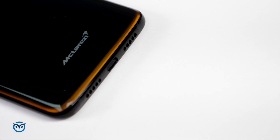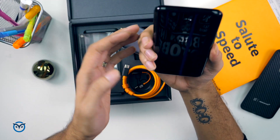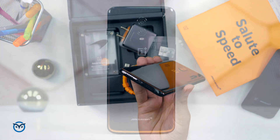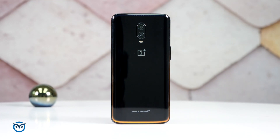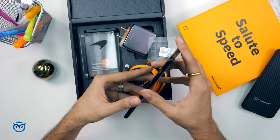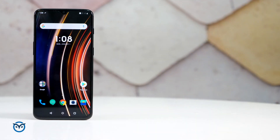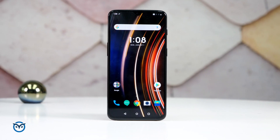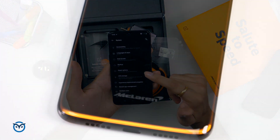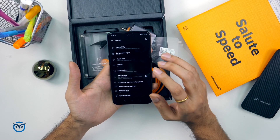On the side, you will see an orange tint which gives it a very premium look. It's a little different — the phone looks straight but from the side you'll see that orange accent. On the inside, the software is also themed: you will see everything in an orange tint. It is a dark theme with all the orange tints matching McLaren's theme.